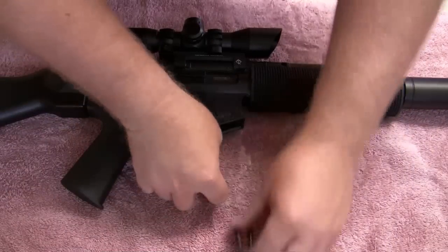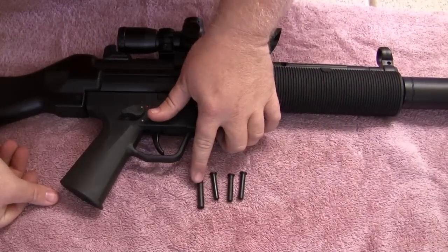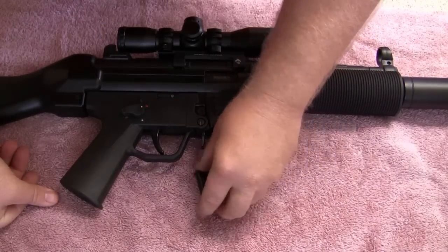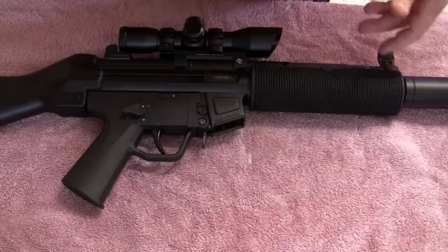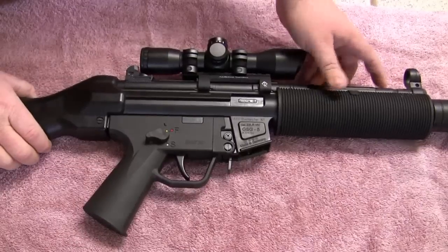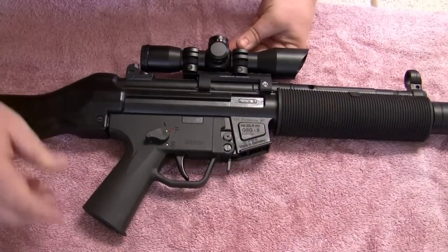We'll begin here. This does come with four pins in the set — one longer, three shorter. Depending on the gun you're doing, and you can use these on a variety of guns, it may need two short, one long, or three short, whatever the case may be. This particular GSG will only need two pins and they will both be the shorter variety.